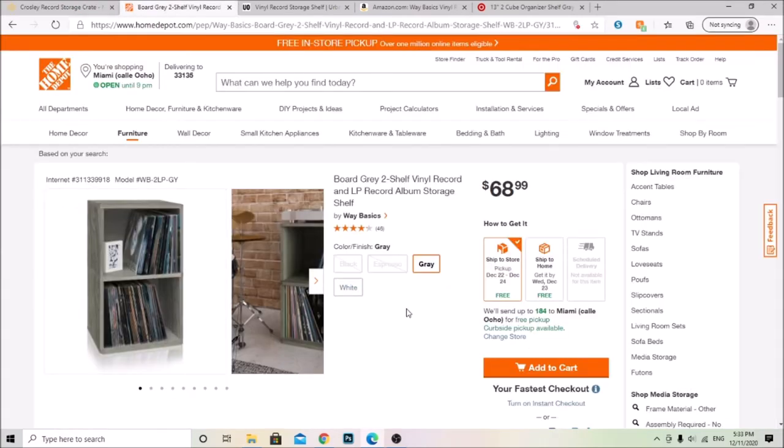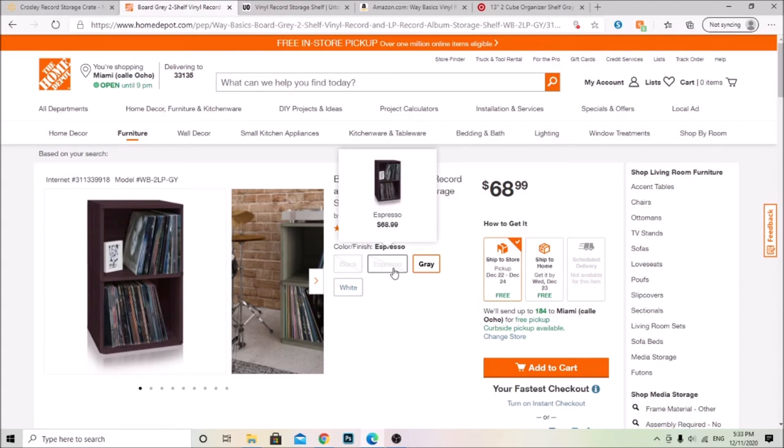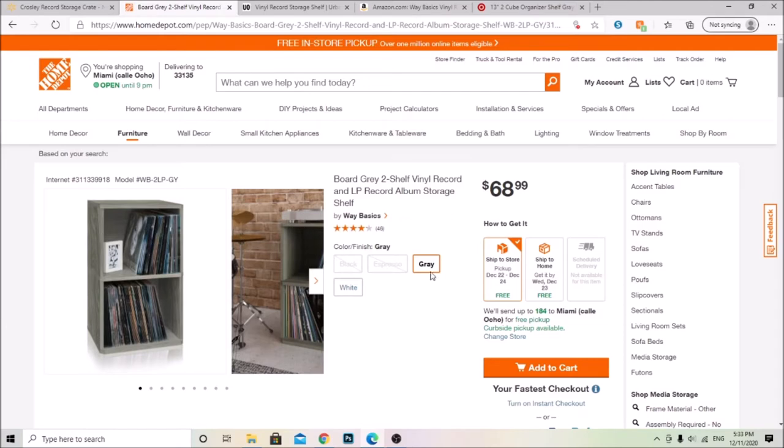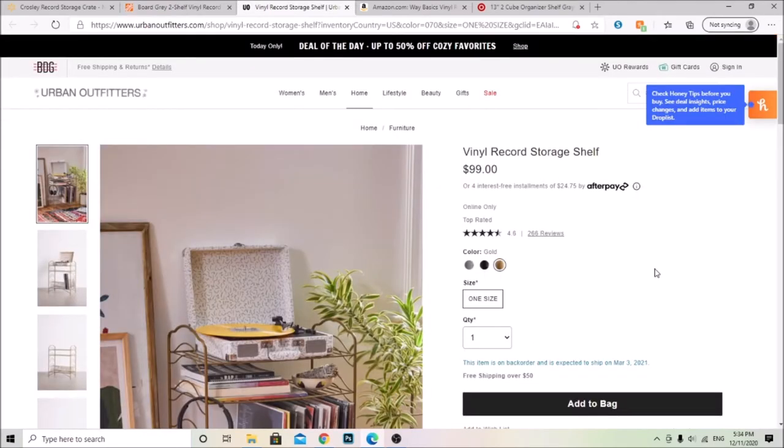This shelf is from Home Depot and it has four different colors: black, espresso, gray, and white. The only ones available right now are gray and white. This is similar to the one that I have — I have my record player that sits on top of it, and two shelves where you can put your vinyl records. You can actually buy multiple and put them together so they look like one unit.